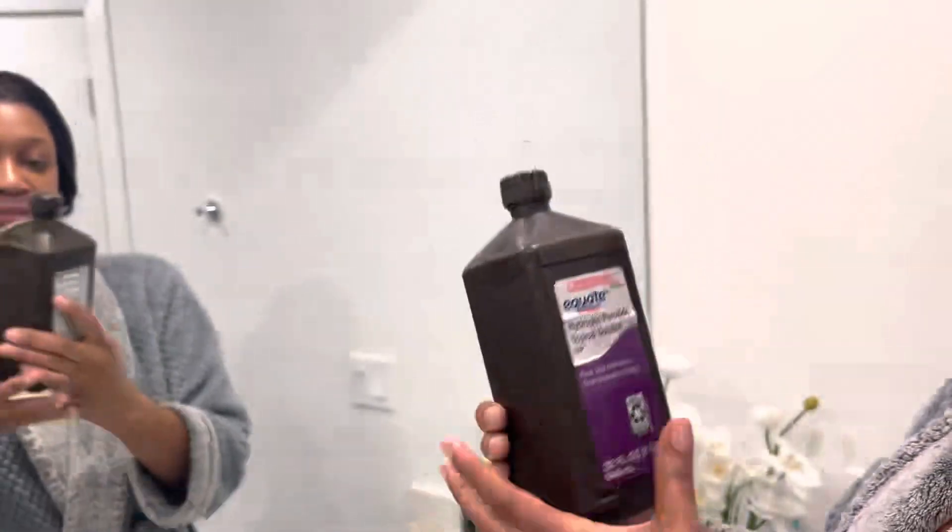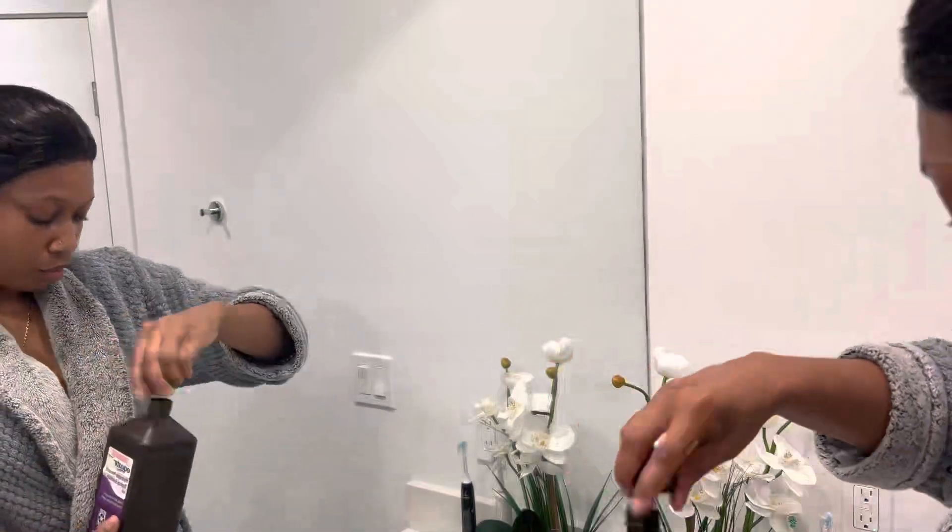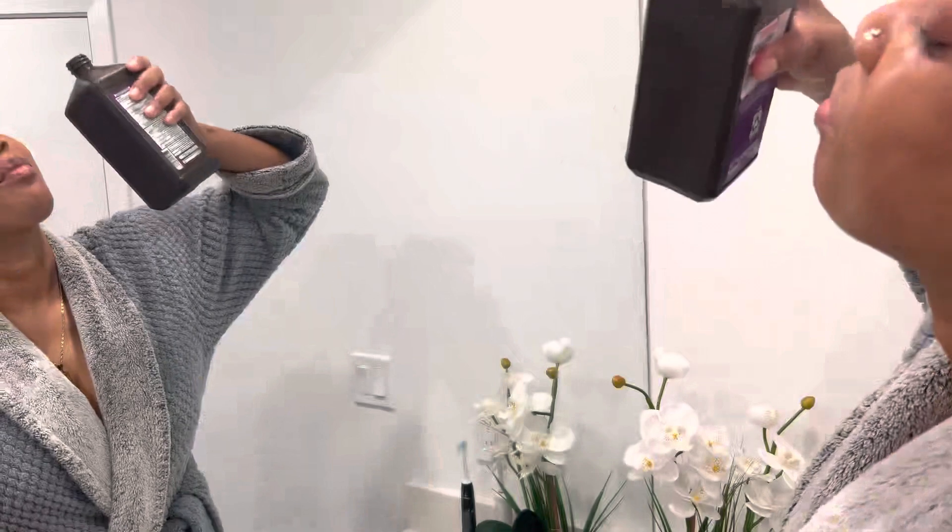Now I'm using some hydrogen peroxide to rinse — sometimes I use my Listerine, it all depends. Whenever I use my tongue scraper and my dental floss, I love to rinse with my peroxide.